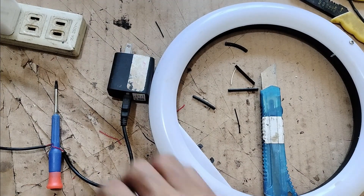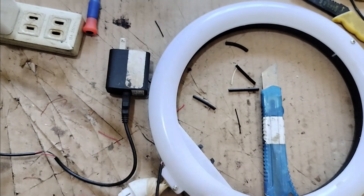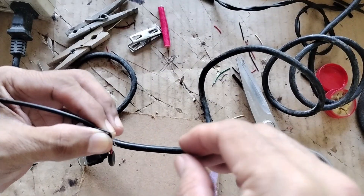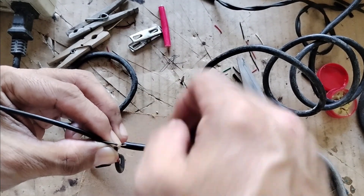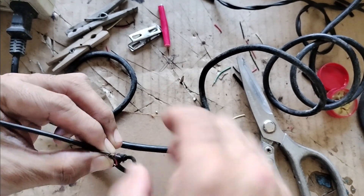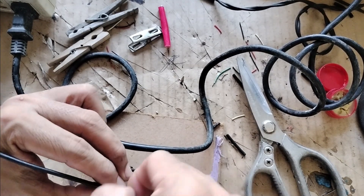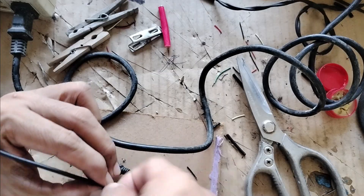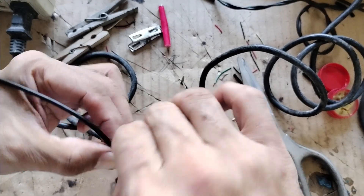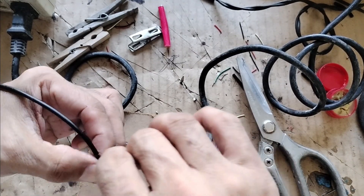Now I am going to make the connection permanent. Okay, let's plug it on.